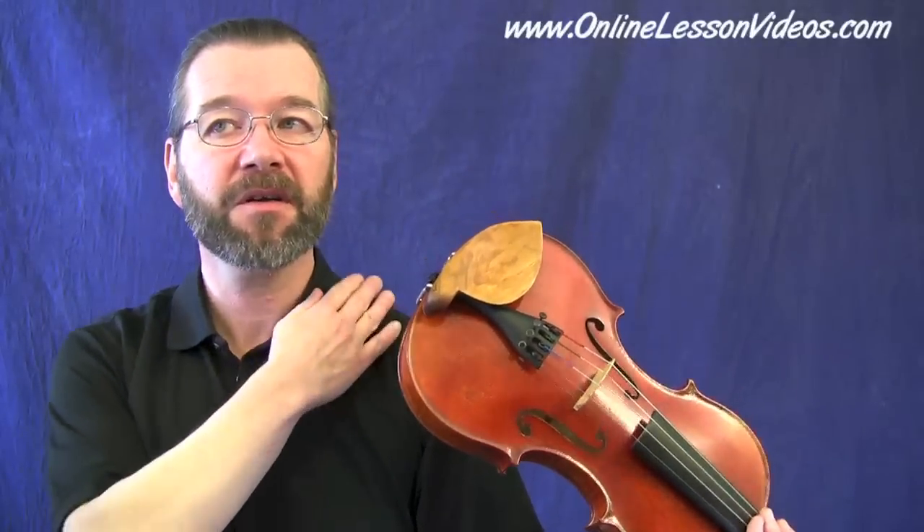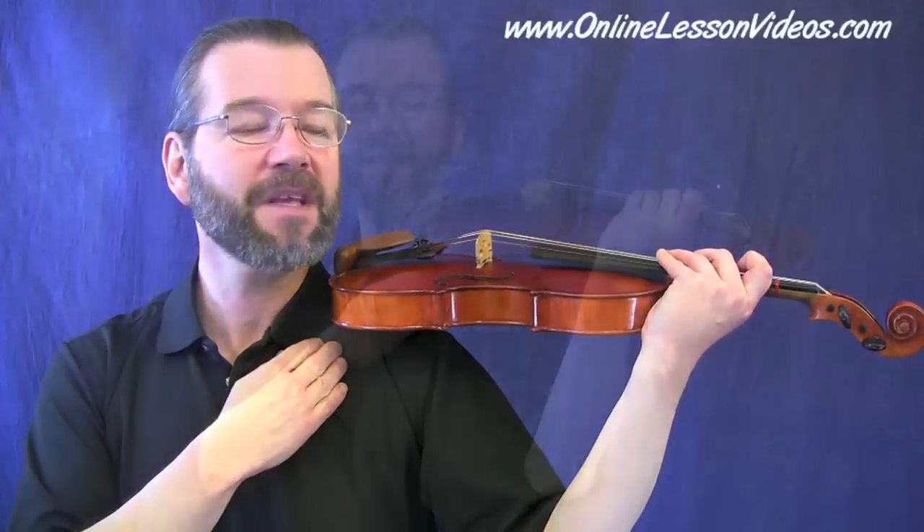So the first step is jaw rest and collarbone. We have the collarbone here, the shoulder here. If we put the violin directly on the shoulder, it would be way too high and way too awkward for the bow arm technique. So we bring the violin down slightly without going too far — it's kind of a mid-range here. I like to think in terms of jaw rest and collarbone. That's step number one.